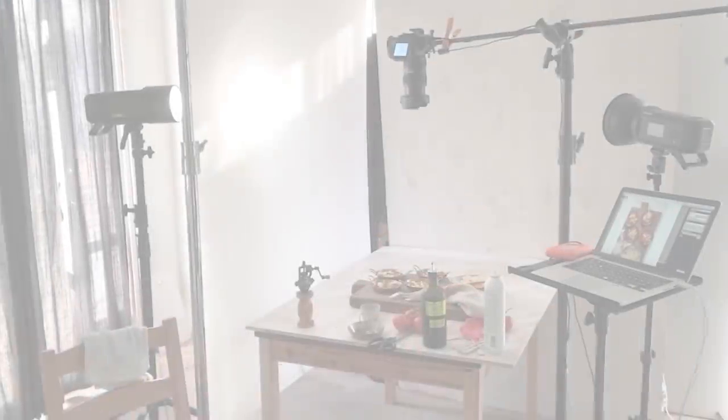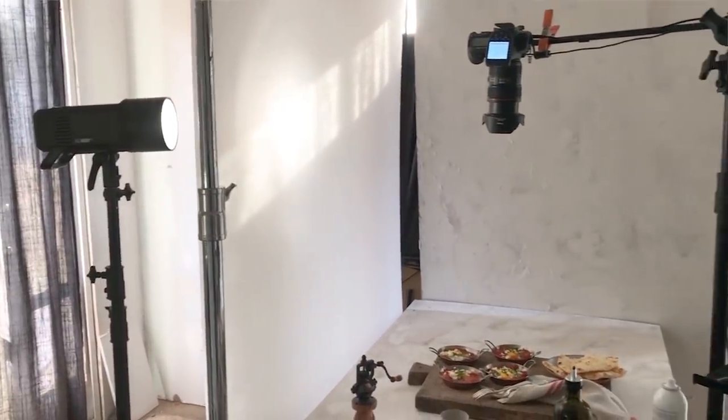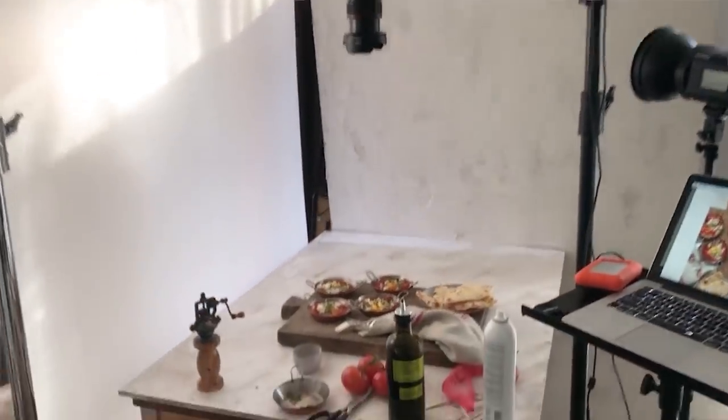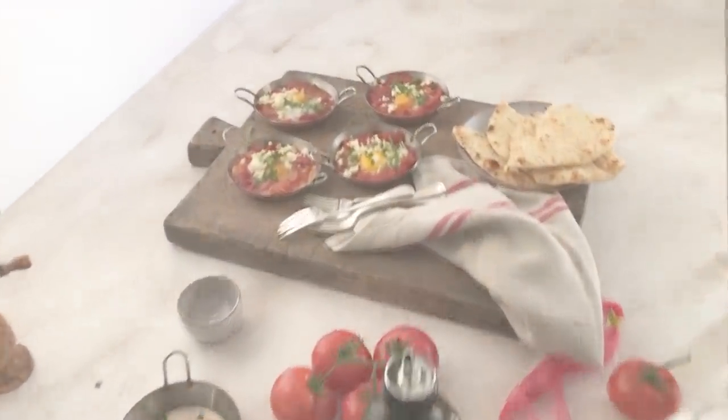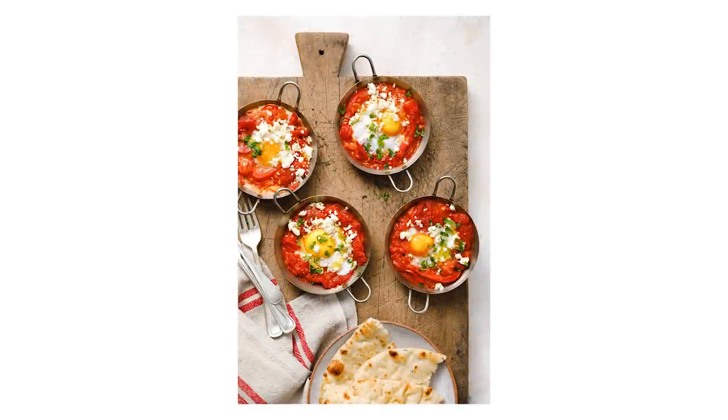Once I captured that hero shot, we love to get some different angles and orientations if we've done all this work and created a beautiful dish. I got that horizontal thumbnail shot — the purpose of this image was to create a thumbnail for this video, so mission accomplished. Then I wanted to get a vertical for Instagram. What I'll generally do is change the angle of the camera so the light is still entering from the top of the frame, even in the vertical orientation.